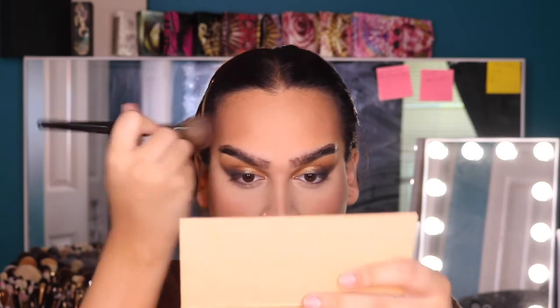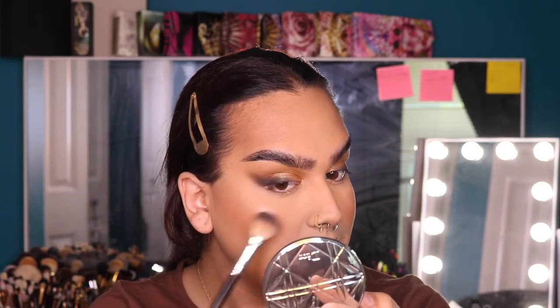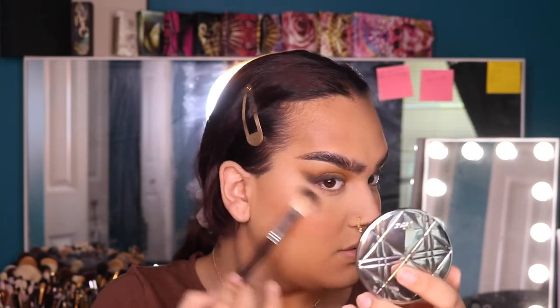I'm going to carry that same blush kind of around my face to tie it all together. For my highlighter, I'm going into the Dior Nude Luminizer in shade 01 — this is one of my favorites, it's just so pretty and blinding. I'm going to pick it up and hit it on this part of my face first — this has been my new way of highlighting lately — and then carry whatever is left further up my cheekbone and hit all the other points of my face.